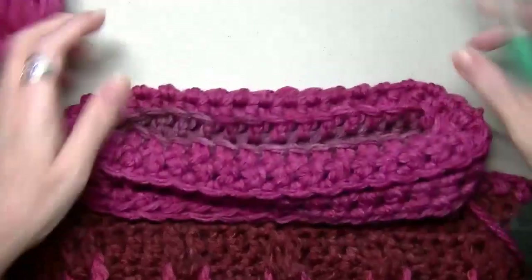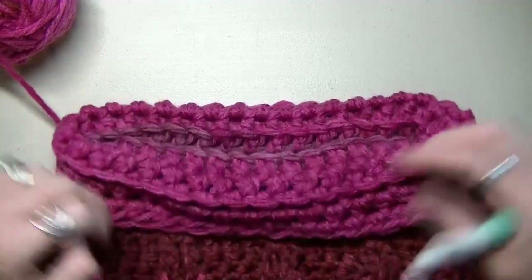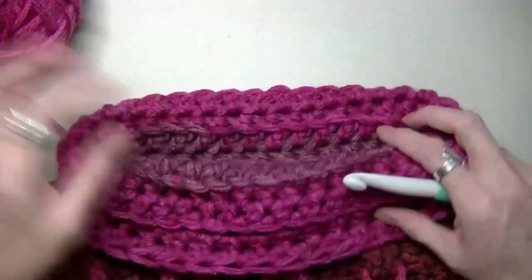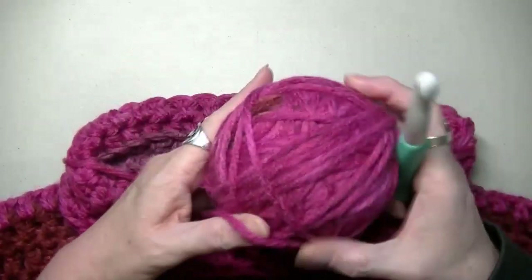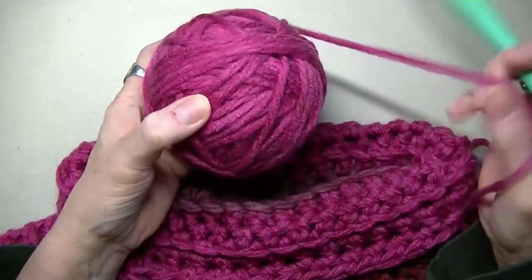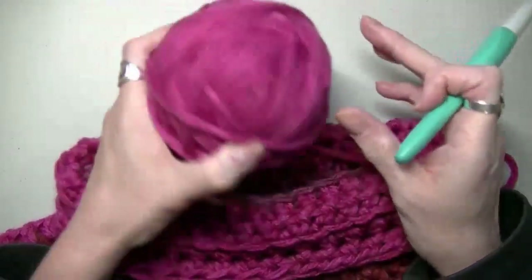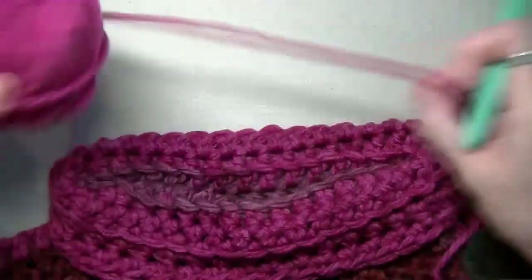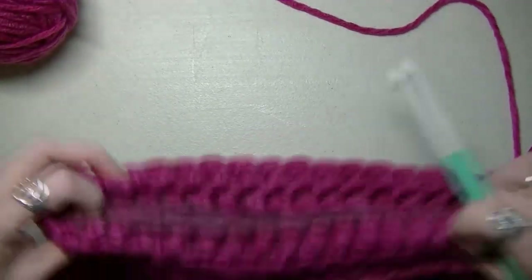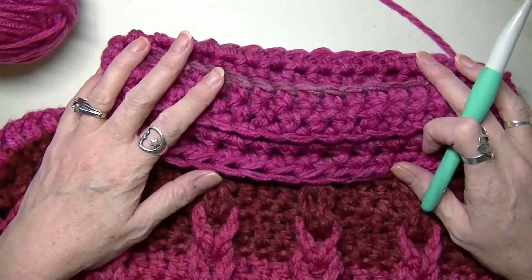So I have finished my collar — I did seven rows. You can do longer, but you have to start watching how much you have left of your skein, because you're going to need enough to do your cuffs. This is where it starts to get a little touch and go because you're not going to have a whole lot left. So now let's get on to our cuffs.